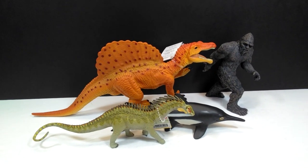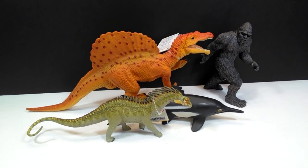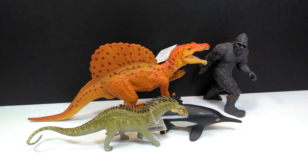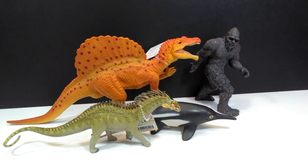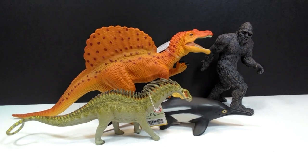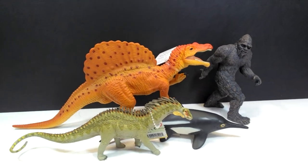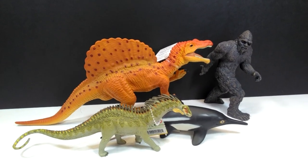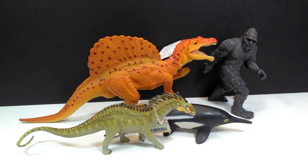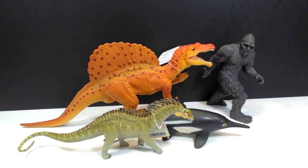For a size comparison, here are some other Safari Ltd figures: the Safari Ltd Amargasaurus, the 2020 Ichthyosaurus, and the Bigfoot from Safari Ltd next to our Great Dino Spinosaurus. Next to these figures you can get a pretty good idea that the Spinosaurus has some pretty large size — it's not huge, not a super large dinosaur figure, but it still sports decent size and for a Safari Ltd figure I'd say it's fairly impressive overall.